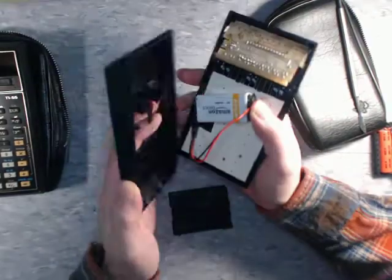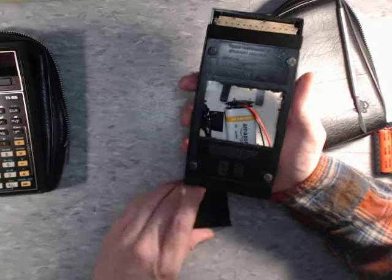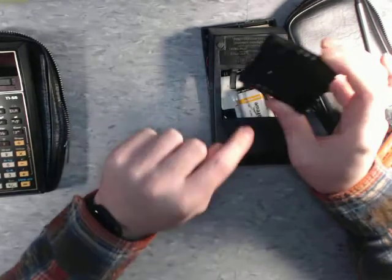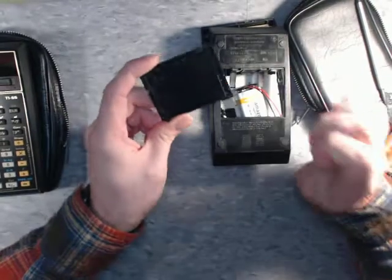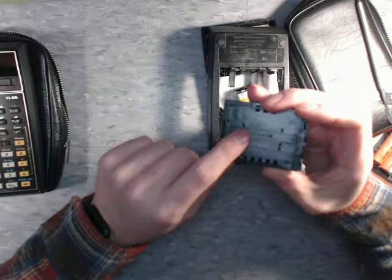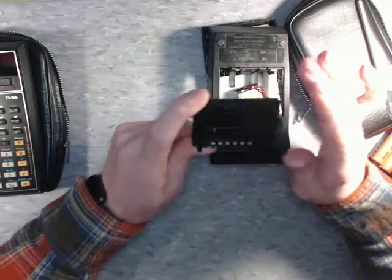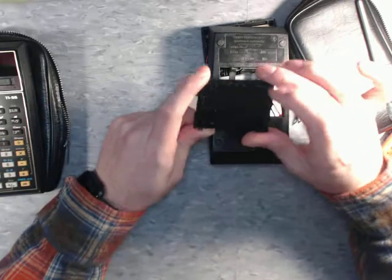This is one of the first modded calculators I've done, and I think it's really cool that I'm able to get this thing working again. One issue is the battery cover has these little nubs that have to be ground down in order to fit a 9-volt battery snugly. So you do have to make permanent changes to the calculator in order to get it to work — it won't sit flush unless those nubs are removed. It's unfortunate, but I was not able to avoid it.